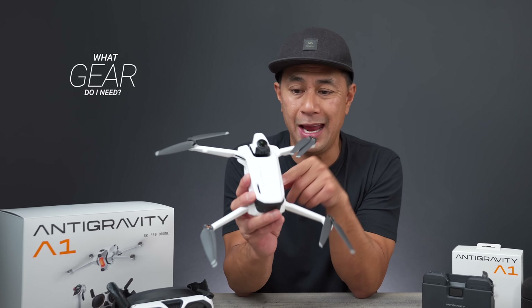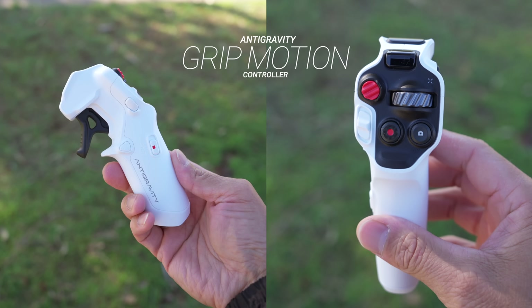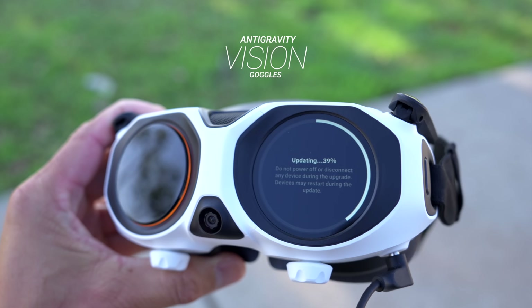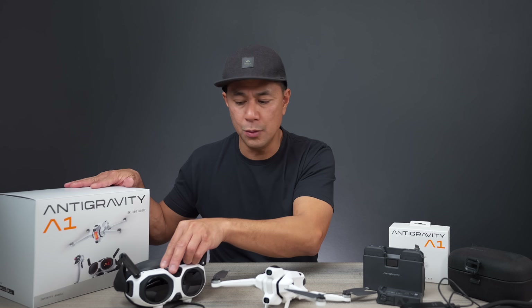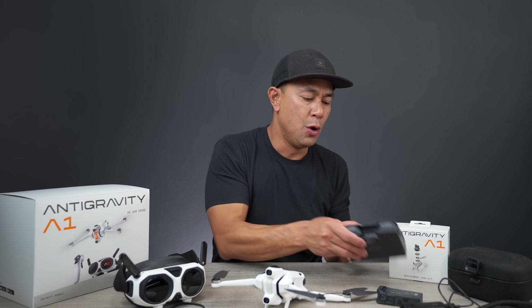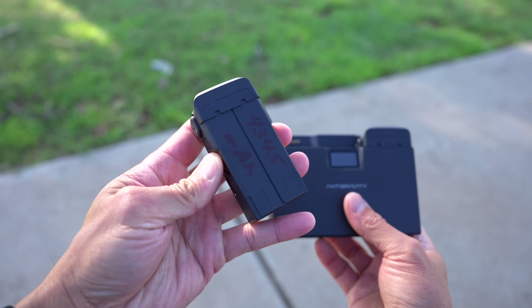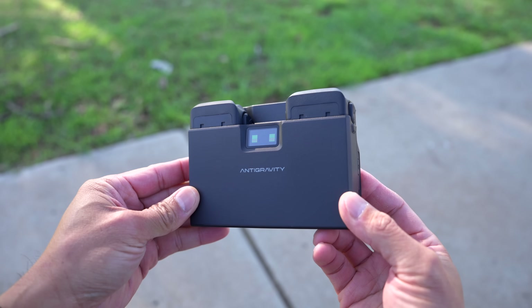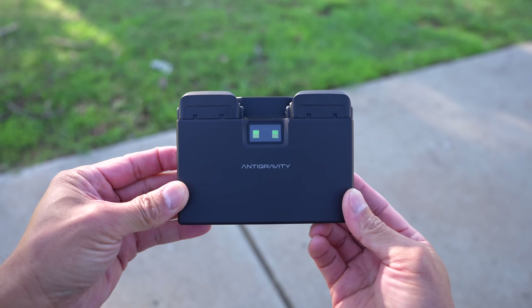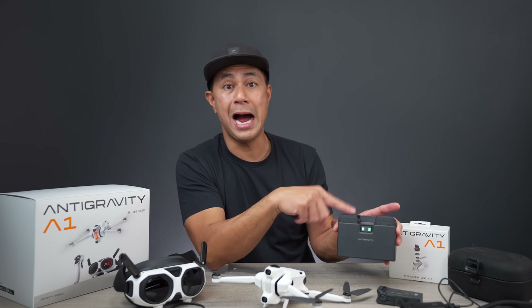What do you need to fly the A1? As you can see, there's no traditional remote controller. We have the Anti-Gravity motion controller, and you'll also need the Anti-Gravity vision goggles. They sent me the infinity bundle, which comes with pretty much all of the goodies — the higher capacity batteries with the battery hub, which is really nice. The build quality feels premium in your hands. The battery hub is sleek and compact with a nice screen, and the infinity bundle includes the higher capacity batteries.